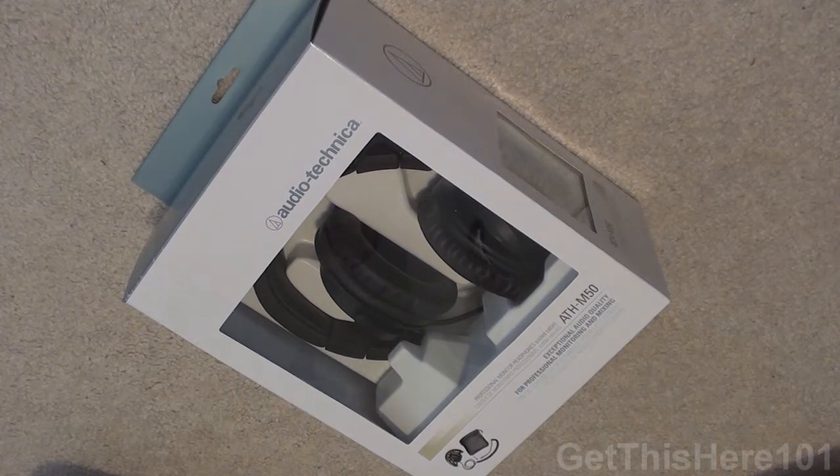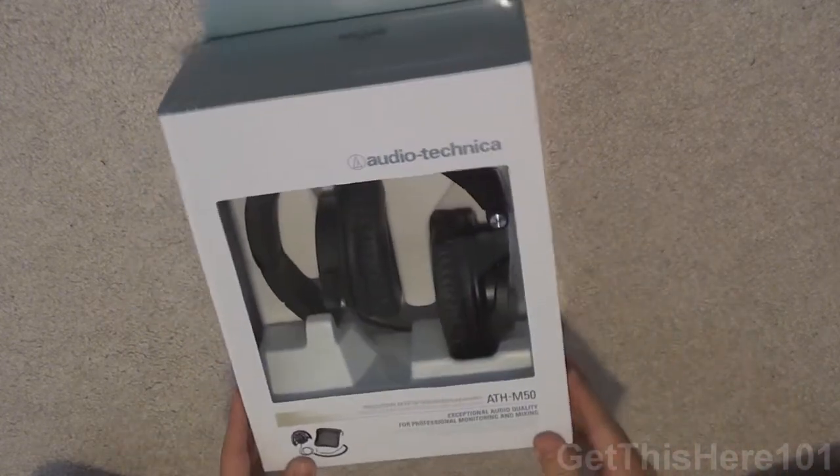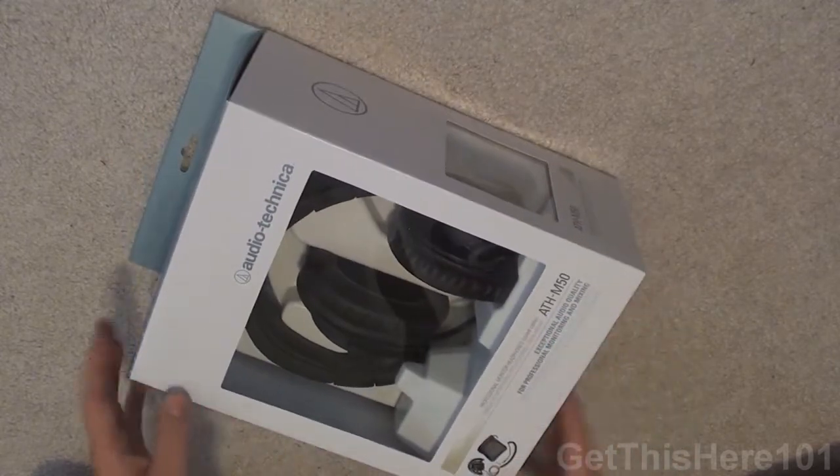Hey YouTube, it's a good day today, and today we're going to be unboxing the Audio-Technica ATH-M50s.